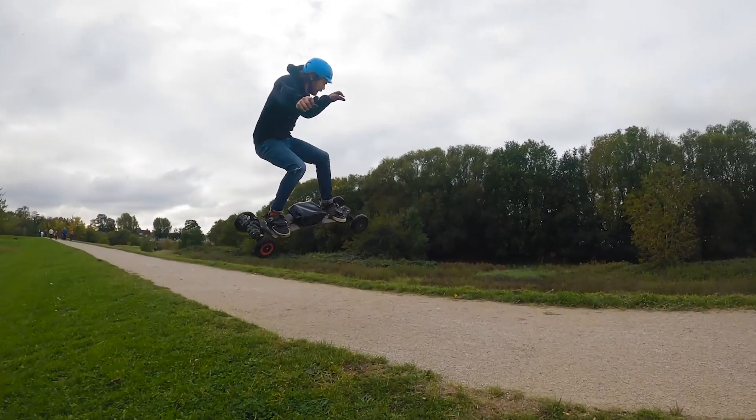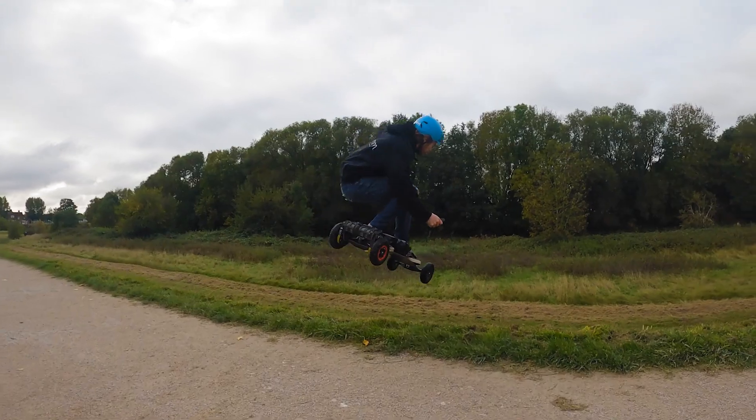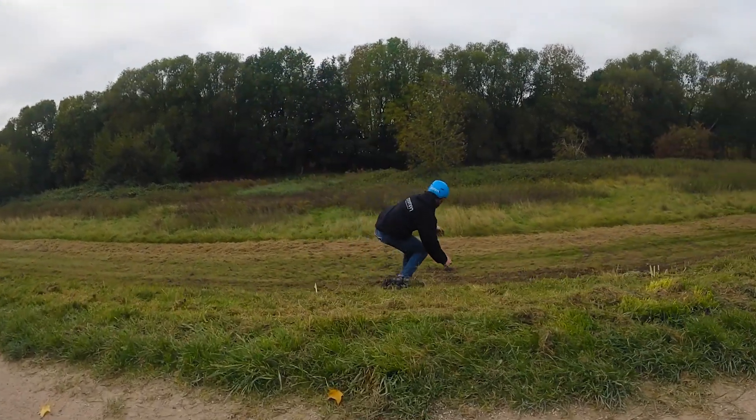Same again with Nathan: up, off the accelerator, spot the landing, then ride away.